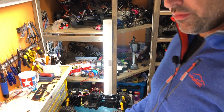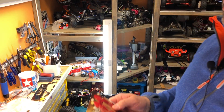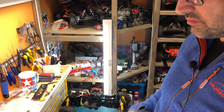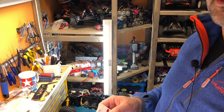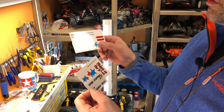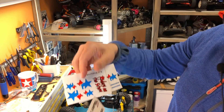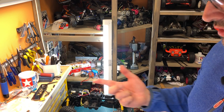That one will be in an upcoming running video. Another thing I got today, which I actually opened, was some decals — 'ein frohes fest' — for my Dynastorm mid-motor, or mid-motor Dynastorm. So these are the decals, and that's going to be awesome.